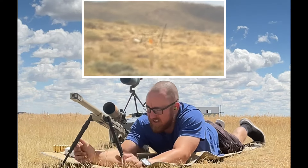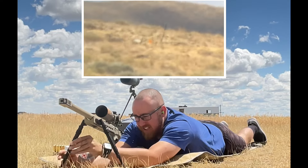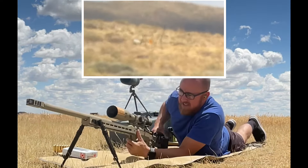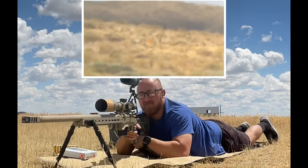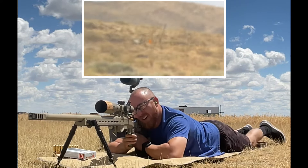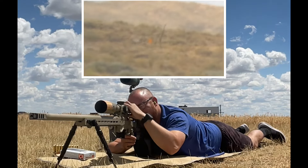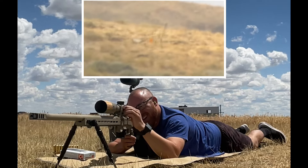If I had one complaint about this setup, it's that the parallax adjustment on the Vortex Venom 5-25 is really, really fine as you're getting up past 500 yards. There's probably about 10 degrees of rotation between 500 and infinity, so it makes getting that parallax at those longer ranges kind of difficult. But still doable.